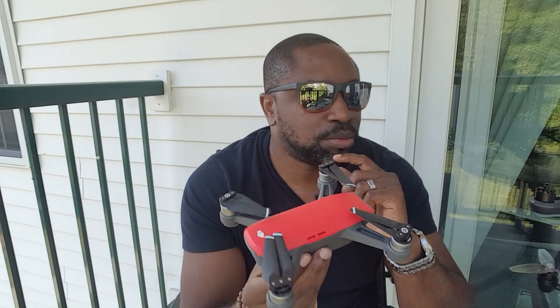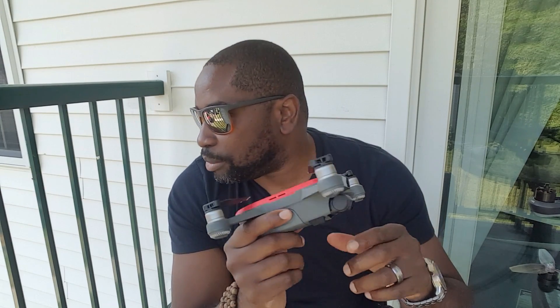I think it's my favorite. I know I have the Solo, but the problem with the Solo is when you travel, it's hard to carry a big drone. So it's hard to carry it like this baby right here.